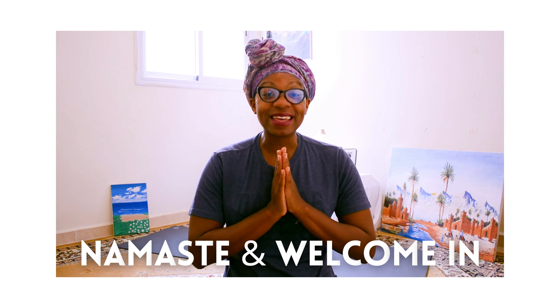Namaste and welcome in. You deserve a little self-care oasis, like a spa for your muscles, your bones, your body, your organs — and just a short yoga practice can do a lot more than you think. Grab your yoga mat and I'll meet you there.